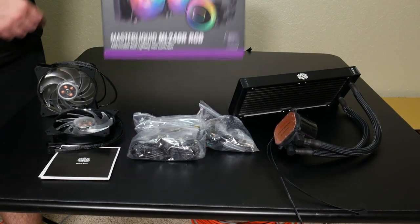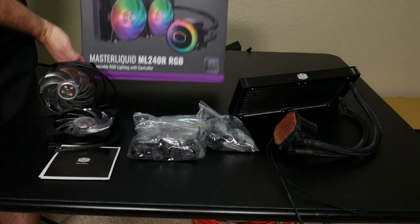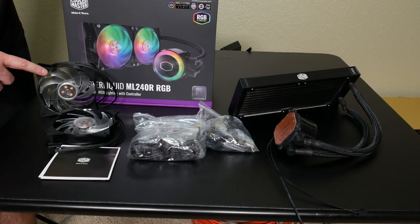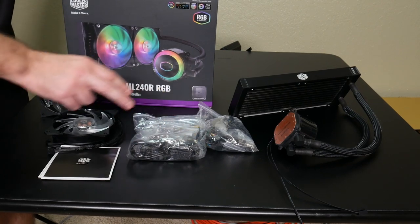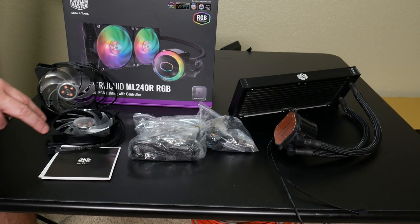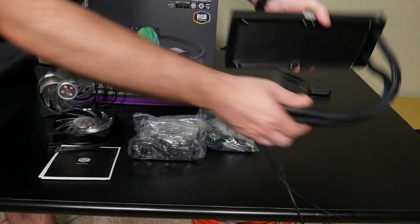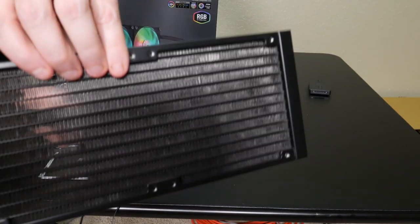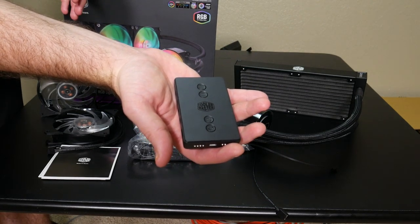The cooler is the Cooler Master Master Liquid ML240R RGB — an awesome cooler. I've used its 360mm variant before. It's a low-profile dual chamber pump that outperforms the single chamber predecessors from previous generations. It has addressable RGB LEDs that play very nicely with MSI's motherboards, and it also comes with an RGB controller in the box — very handy in case you're working with a motherboard that doesn't have an ARGB plug. I love the sleeving on the hoses from the radiator to the water block. Underneath the sleeving are very flexible rubber tubes — no worries about leaks, and a premium look.